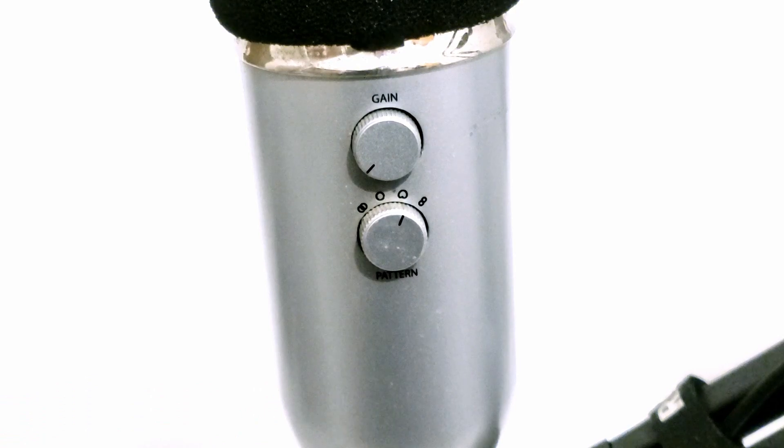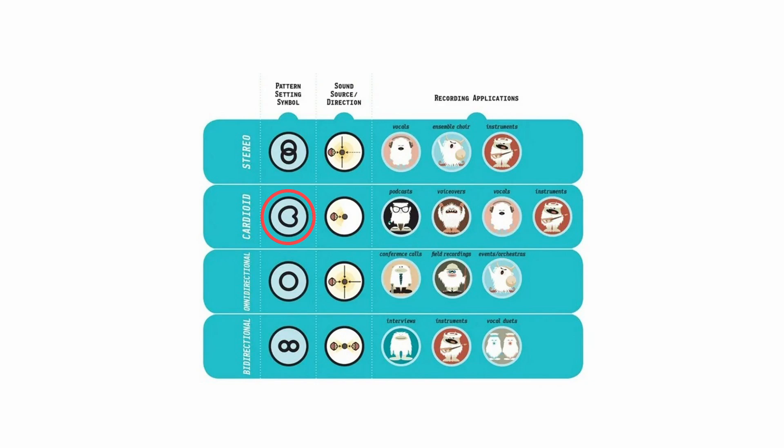Underneath the gain knob, you want it on the third symbol — the heart symbol. It's basically the cardioid pattern, which is the only one where sound really picks up from the front. Make sure it's set to this symbol.